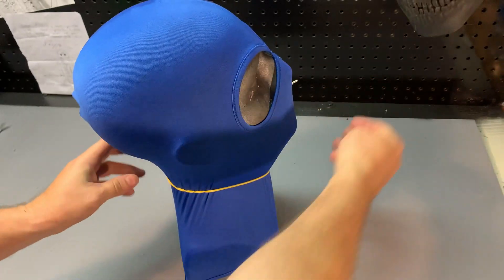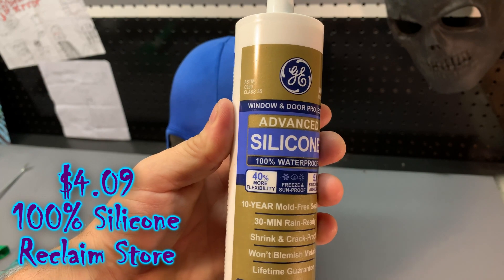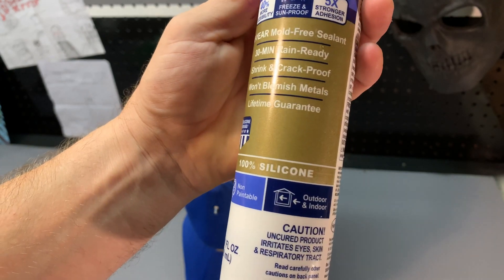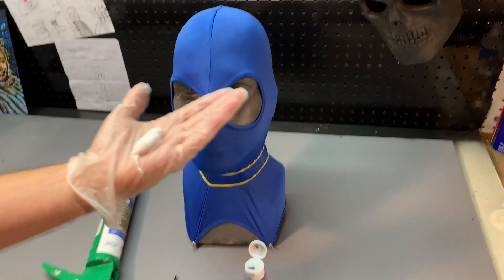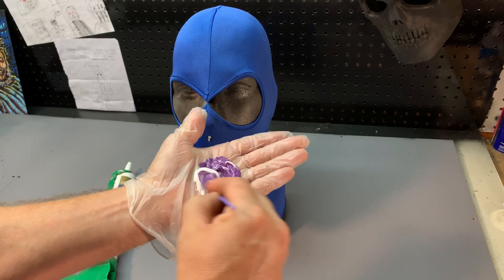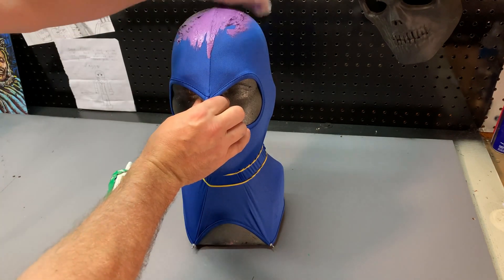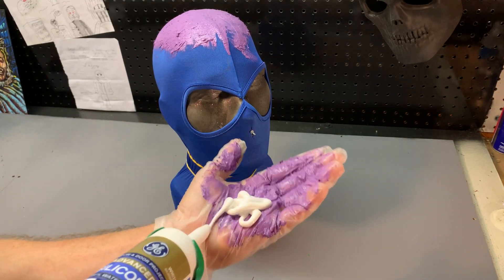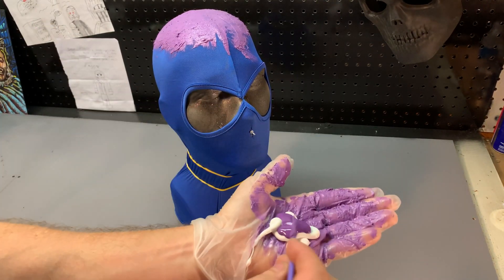Now we're going to create the skin portion of the hood. To make this work you'll have to use 100% silicone caulking — it has to be 100% silicone or this technique will not work at all. Using a gloved hand I'm going to put some silicone directly in the middle, then add some purple acrylic paint I picked up at Walmart, mix it all together, and apply it directly to the balaclava. I'm not trying to be too neat — I want it to smear and get into all the cracks and crevices. I'll repeat this process as many times as necessary until I have complete coverage over the entire balaclava.